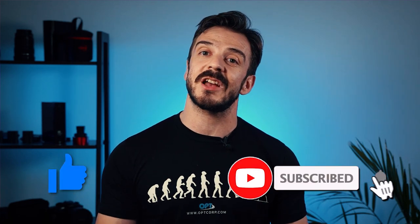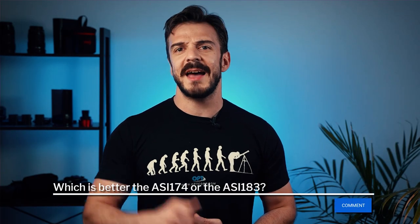If you found this video helpful, go ahead and smash that like button, subscribe to the channel, and hit the bell for notifications. Last but not least, if you have any questions about this camera or any astro-related topics, go ahead and leave them in the comment section below. Thanks again for watching everyone, my name is Rafal with OPT and we'll see you in the next video. Clear skies.